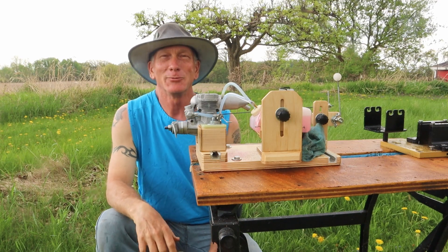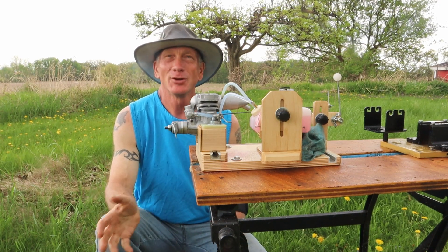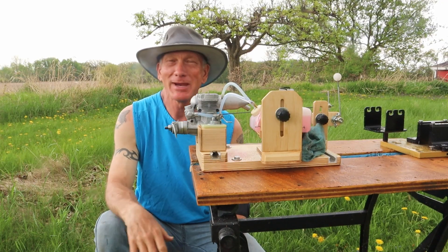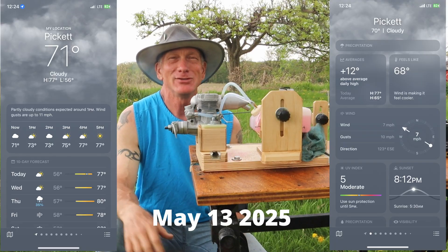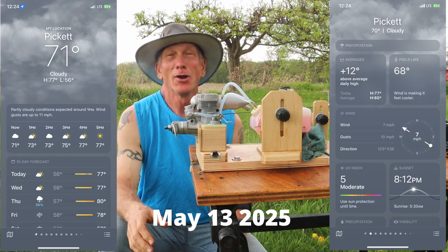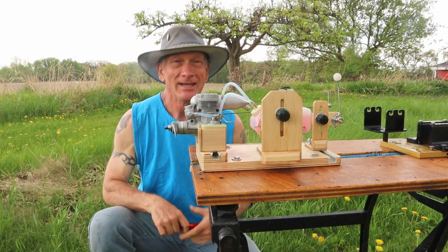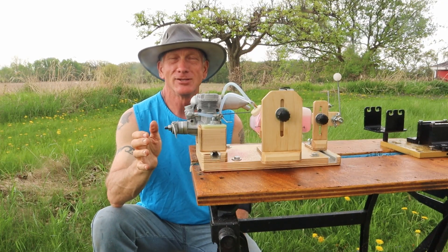Good afternoon and welcome to Pickett, Wisconsin on this beautiful May day. It's overcast and actually kind of sprinkling right now, which I don't anticipate turning into rain, but it is sprinkling. It's about 72 degrees, very comfortable, and on the stand today for today's run is an OS40 FX engine.